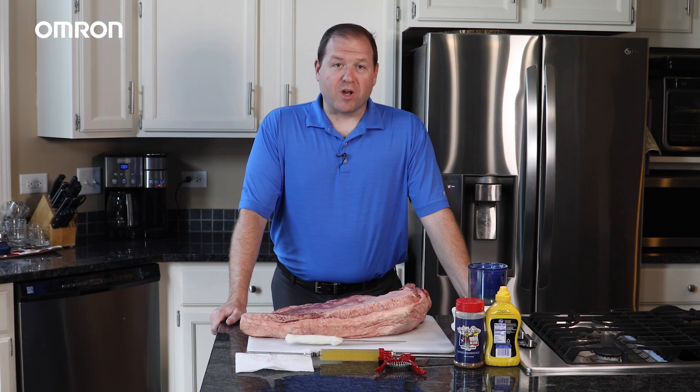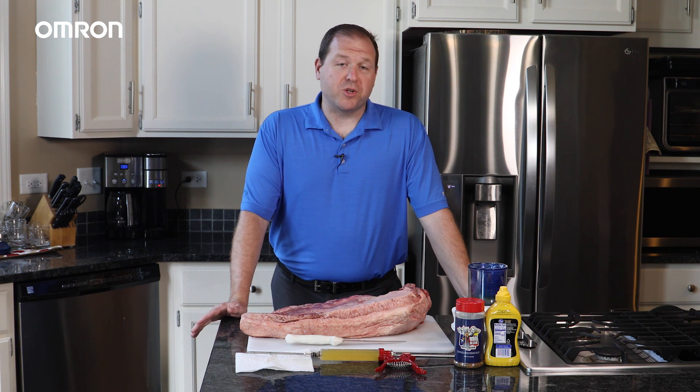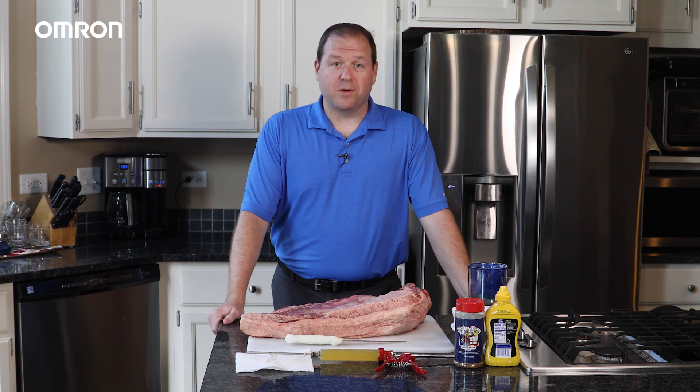Now, as you can see, I don't happen to have any control panels running power, injection molding machines, or any other thermally sensitive equipment that might need to be monitored here in my house. But I do love to smoke ribs, pastrami, and especially brisket, so I thought it would be an interesting use case to show how the K6PM is able to monitor the thermal condition of a smoker that we're going to be using to cook these briskets.